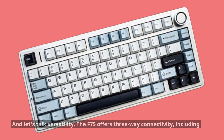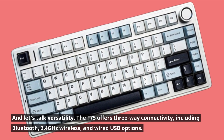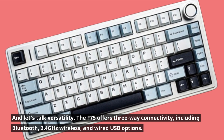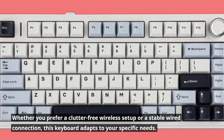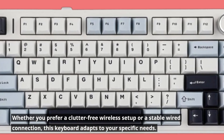And let's talk versatility. The F75 offers three-way connectivity, including Bluetooth, 2.4 GHz wireless, and wired USB options. Whether you prefer a clutter-free wireless setup or a stable wired connection, this keyboard adapts to your specific needs.